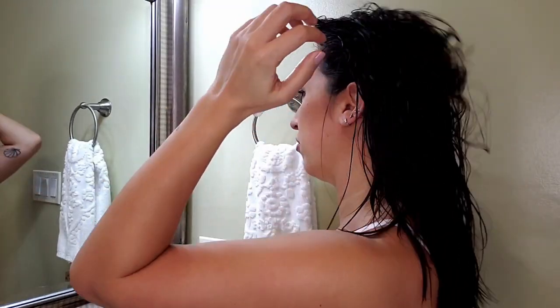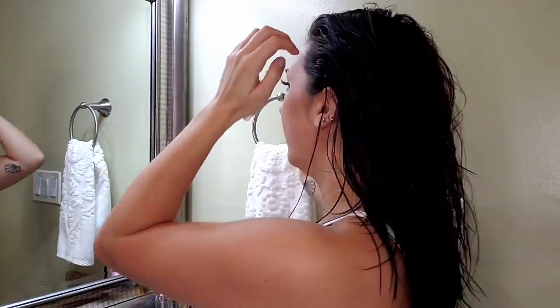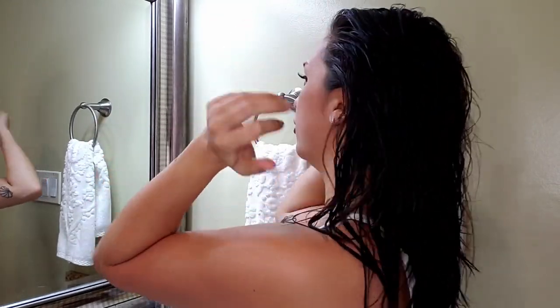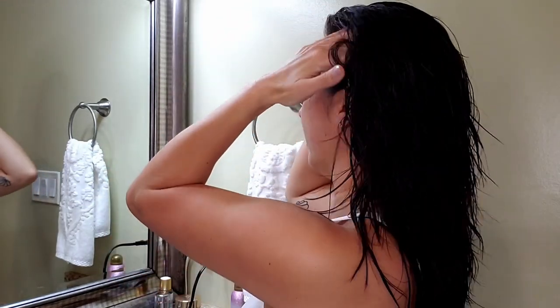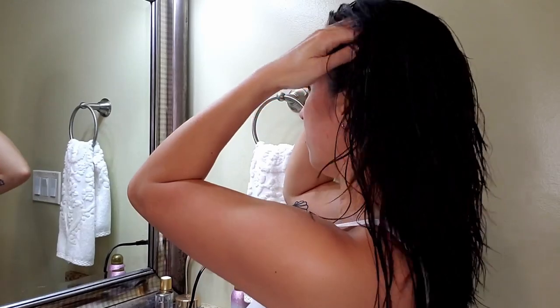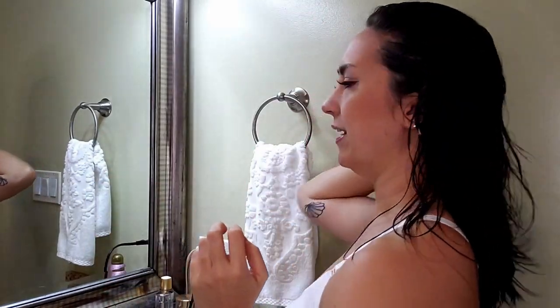This is sort of where I like a little bit more of that gritty texture — I find it just helps to hold the shape of the hairstyle a little bit better. As you can see, I'm just working it through the top and the front sections of my hair. And that's about it.